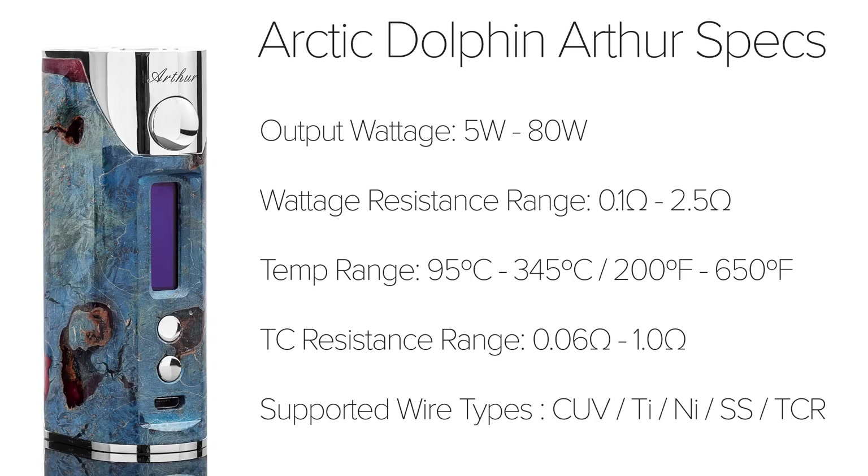The temperature control ranges from 95 degrees Celsius to 345 degrees Celsius, or 200 degrees Fahrenheit to 650 degrees Fahrenheit, with a resistance range of 0.06 ohms to 1 ohm. The Arthur supports a variety of wire types like titanium, nickel, and stainless steel, as well as CUV coilless atomizers.